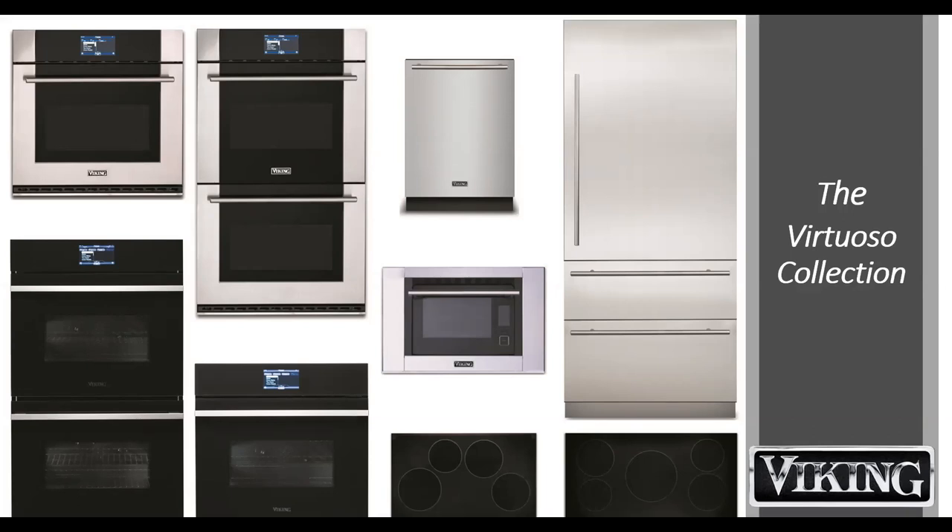Virtuoso is our entry into the contemporary market. What we wanted to do was take the same Viking look, Viking feel, and strong presence in the kitchen and bring it into a more contemporary or transitional style. What we've really picked up on is that contemporary design is becoming more the rule rather than the exception, where in the past pro was the rule and contemporary was the exception. This is really our first solid entry into it, and I'm looking forward to pushing this line even further.